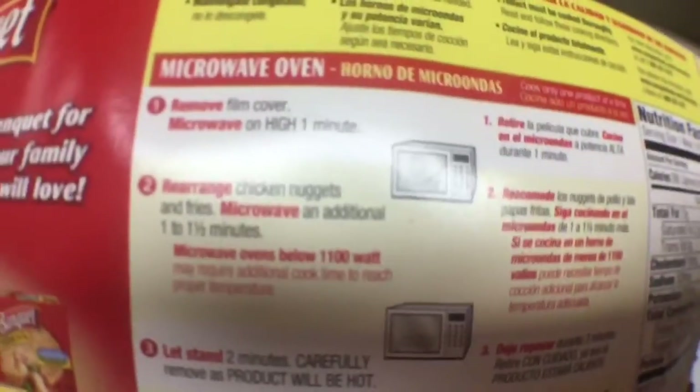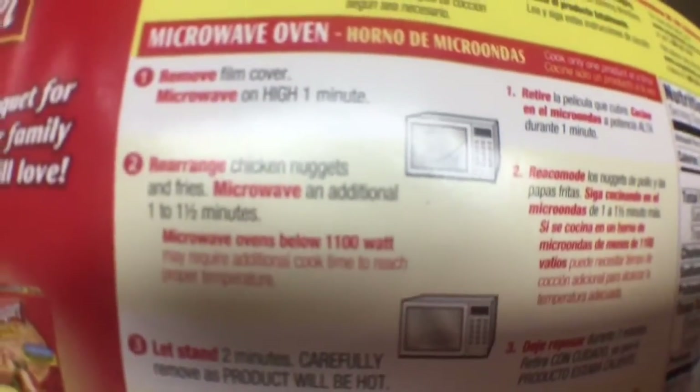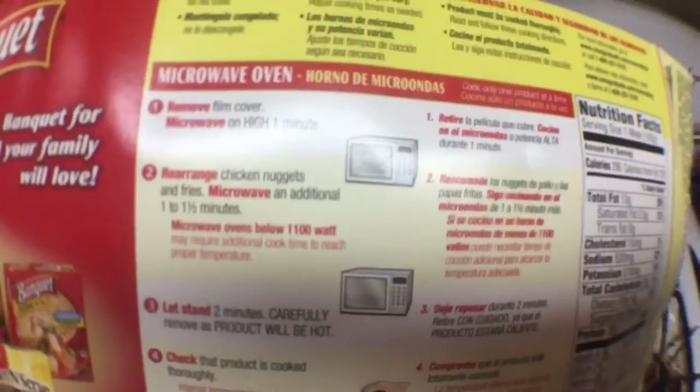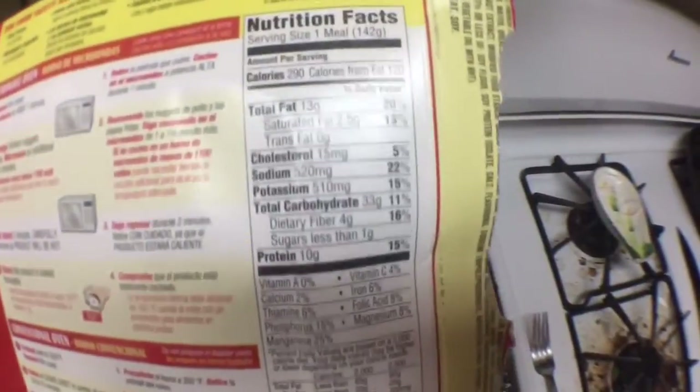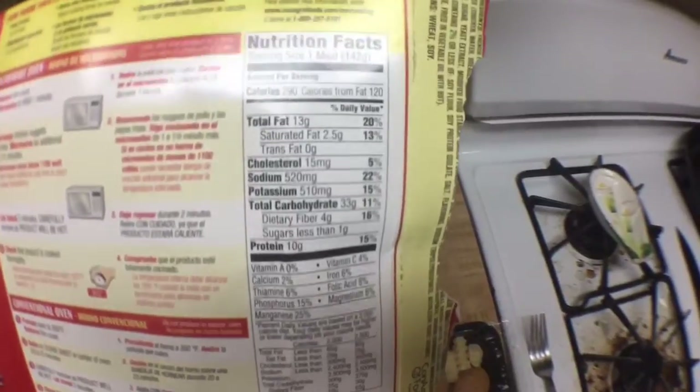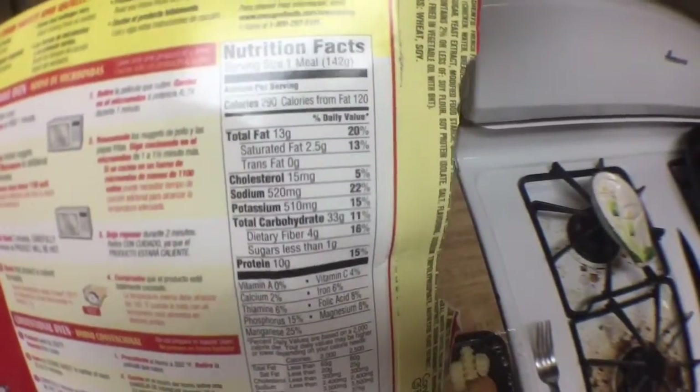We didn't take a look at the instructions because these instructions are the easiest — all you have to do is remove the film and microwave on high for a minute, then you move the chicken nuggets and the fries around, and another minute to a minute and a half. Here is the dietary information — if you want to pause and read it, go ahead.